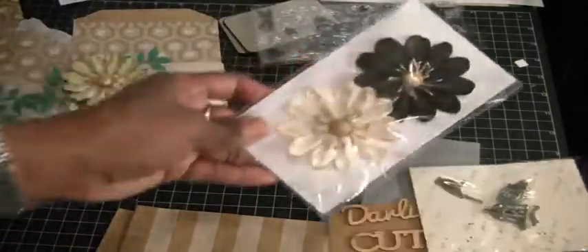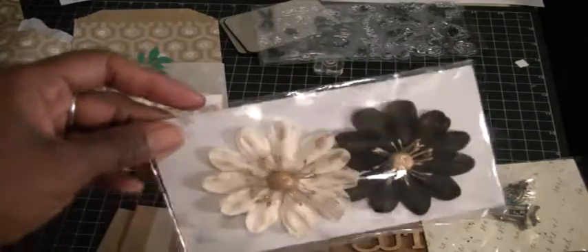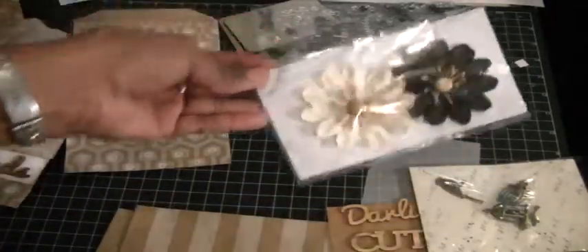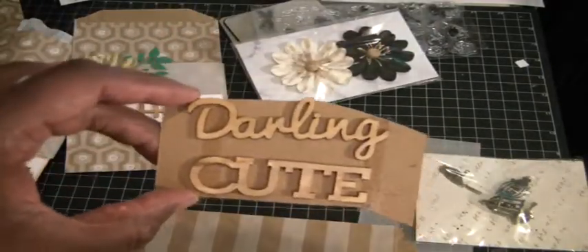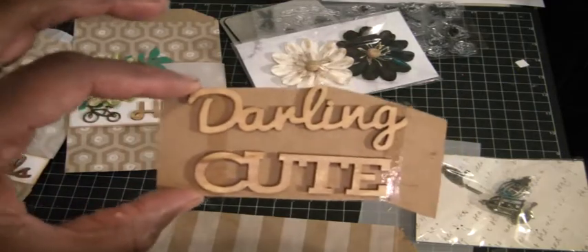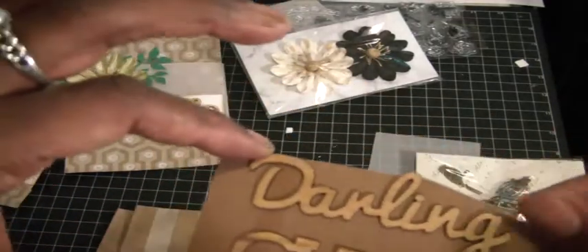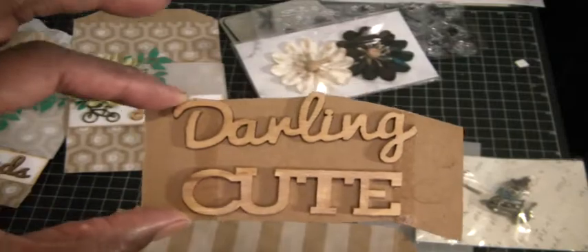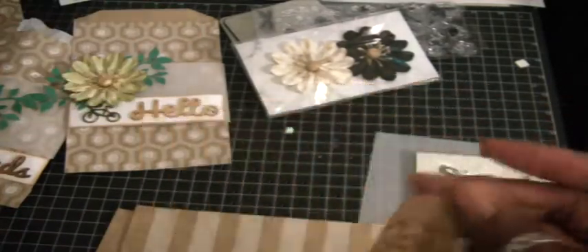I used Michael's flowers — you remember these from the $2 spot? I used a lot of the blues and greens, but they had these colors as well. So if you have these, ladies and guys, and you're ready to do something with them, here's a wonderful idea. Now these are the newest wooden word embellishments that Michael's has, and I know a lot of people are complaining because they're hard to get off, and I can see where they would be because this sticky tape here is really strong.